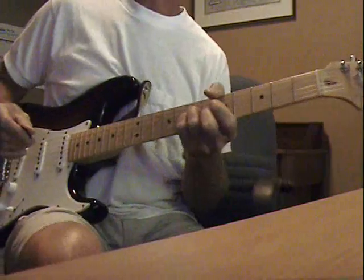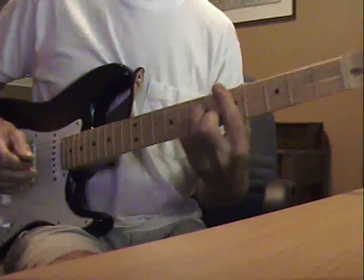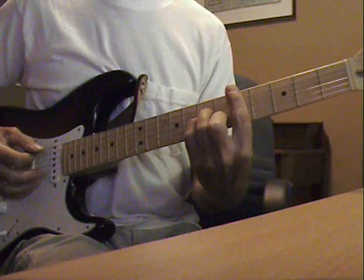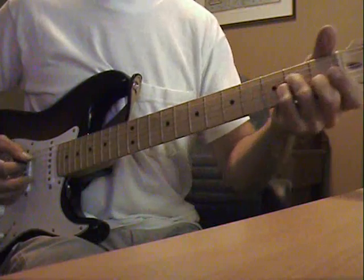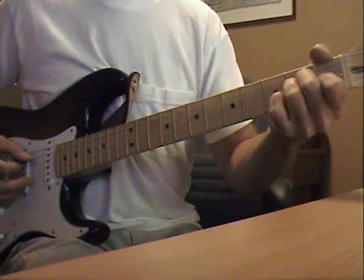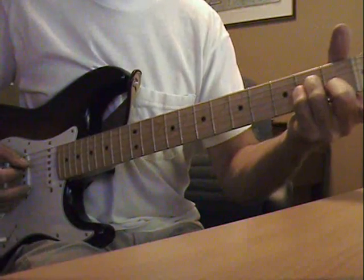I'm going to show you the chords to Another Brick in the Wall, the rhythm part anyway. It starts out with a D minor on the 5th fret, so if you don't use that chord, just do an A minor shape that you're familiar with, using your 2nd, 3rd, and 4th finger.